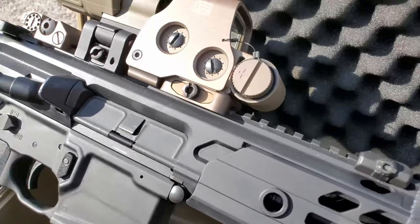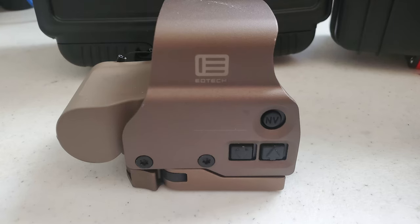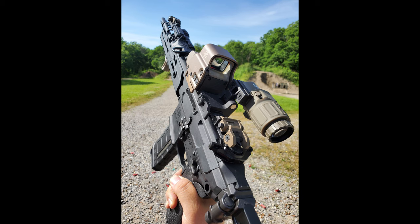If you have the EOTech zeroed at 50 yards, then the bottom of the ring is your holdover at 7 yards. The EOTech has a battery life of 1,000 hours on one CR123 battery. That isn't very high, but it does come with an auto shutoff. If you hit the up button last, you'll have 8 hours before it shuts off; if you hit the down button last, it'll have 4 hours before it shuts off. The EOTech has 20 daylight settings and 10 night vision settings. It also has side mounted buttons for use with a magnifier — since it's the EXPS3, it has the side mounted buttons. If you're not running a magnifier, there are other models that have the buttons on the back.